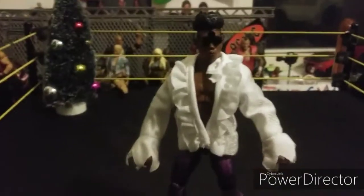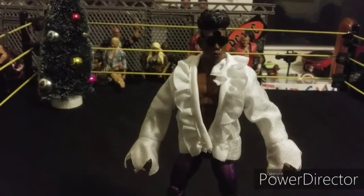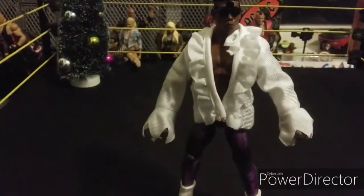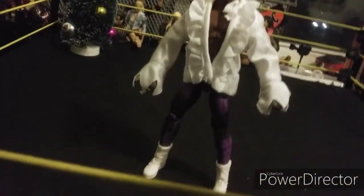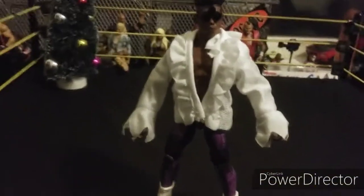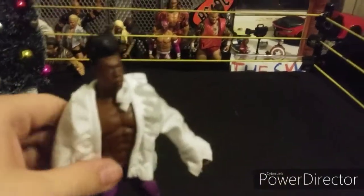Next we got the Elite Velveteen Dream. Here's the Velveteen Dream — I like what they did with the hair and the head scan. Here are the shades coming off. Look at this man's face.